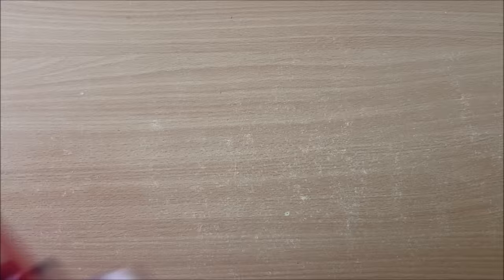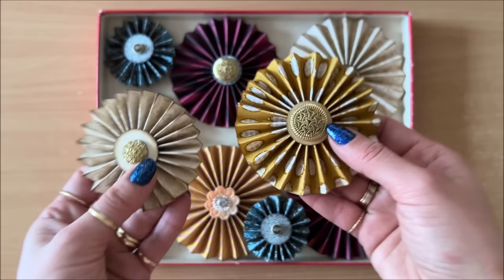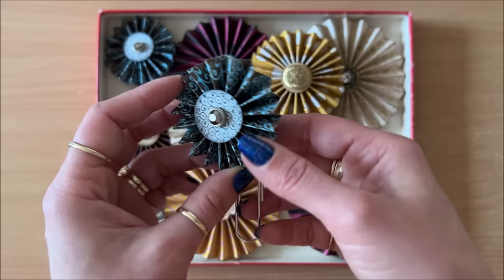Let's move on to idea number two, which is paper rosettes. Due to the bulk of the paper rosettes, you can't stick them into a journal. They're a beautiful little thing you can put on top of gifts, you can package them up and sell them at markets — which is where I got this idea from. You can also put them on large paperclips and they can be like a page divider inside your journal. I've never made them before, and they're so easy to make.